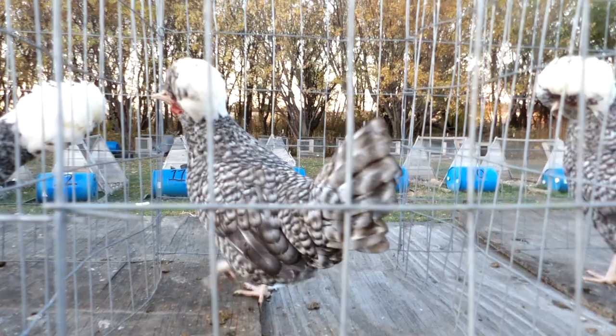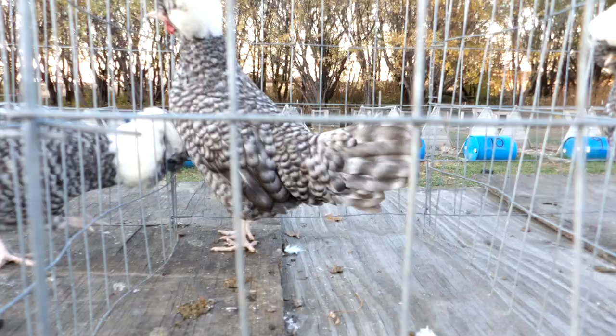This one's crest isn't nearly as large as some of the others, but her barring on her tail is pretty decent.